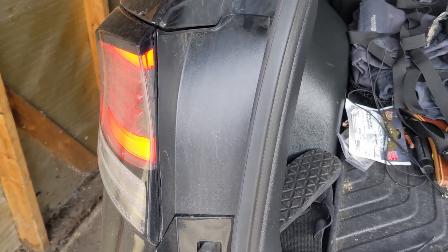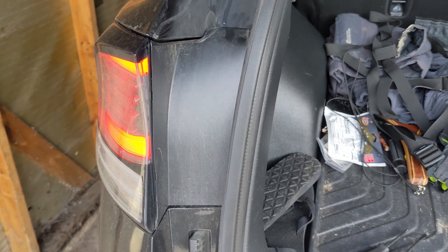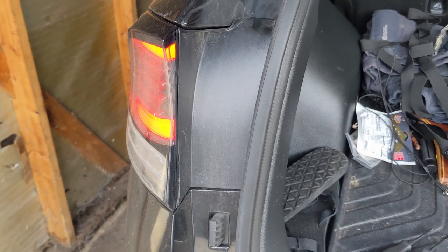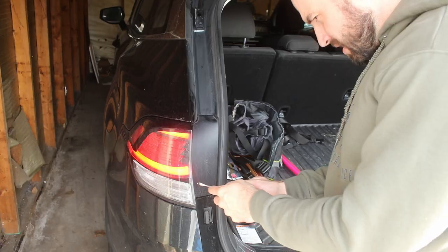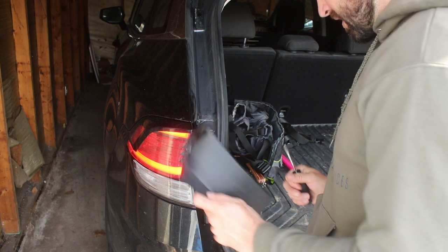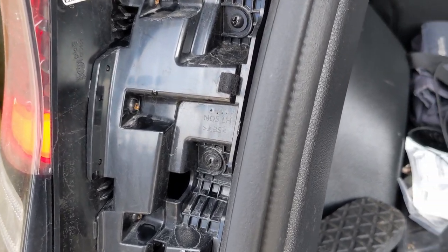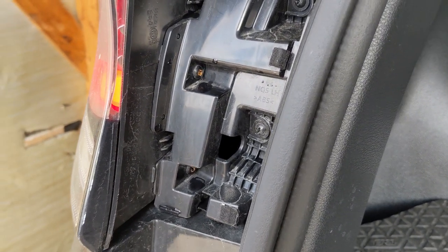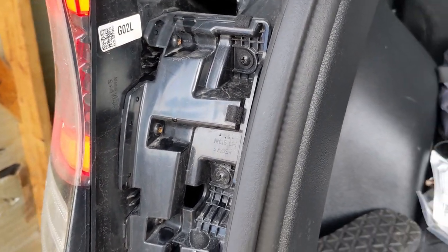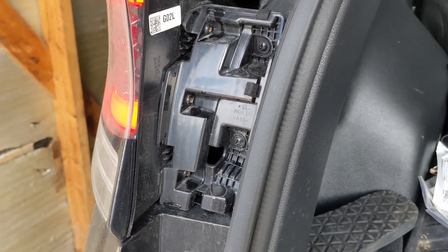First thing you're going to need to do is locate this little panel after opening your rear hatch. You're going to use a flat-sided screwdriver to pop this off. Once you've got that off, there are going to be five Phillips head screws that you'll need to remove. Mine are a little bit rusted, but we're just going to take those off.